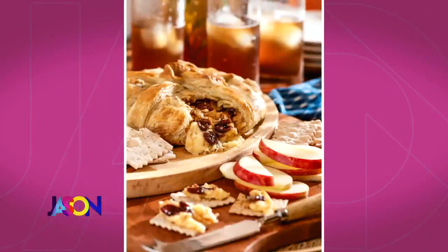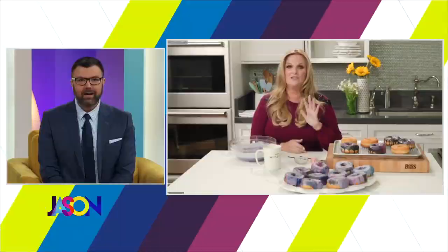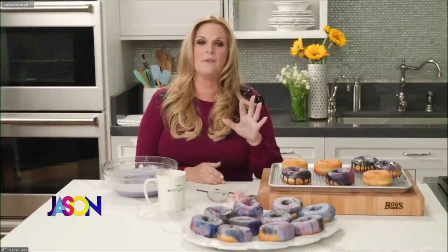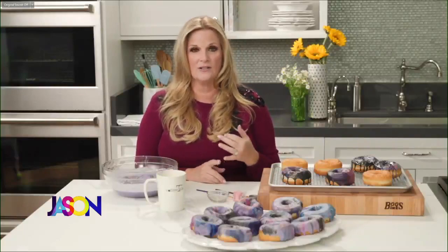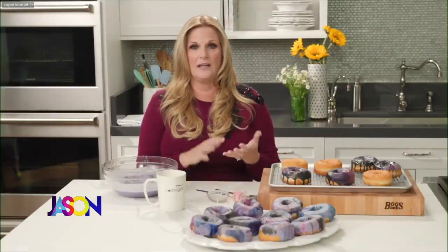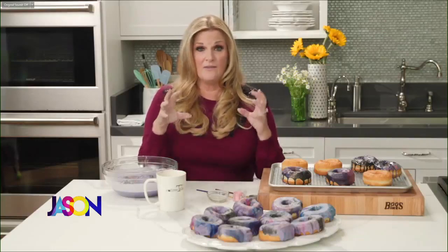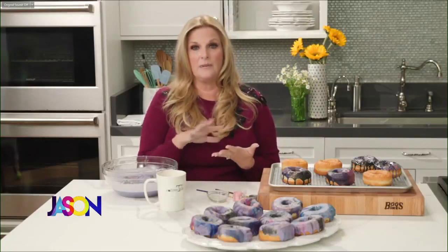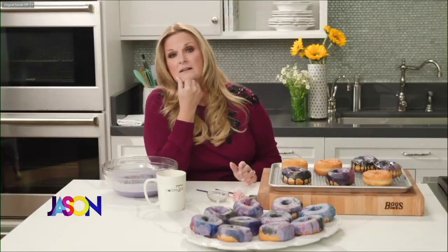Did you say chicken pot pie burger? Yes! It will blow your mind. You sauté the vegetables that are in a chicken pot pie — carrots, celery, onion — mix it into ground chicken, make the burger, put it on a bun, and top it with a white gravy with peas, just like what's in a pot pie. I can't even talk about it right now — I haven't eaten yet today.